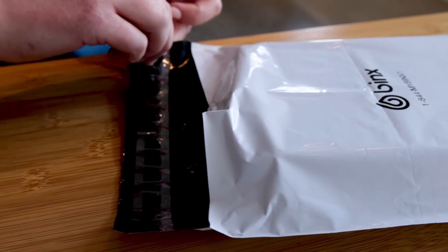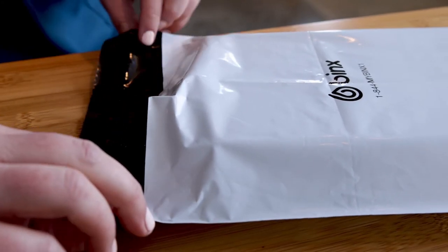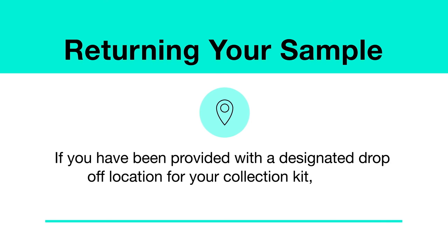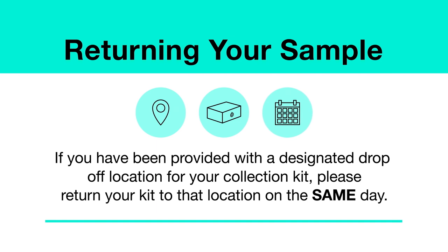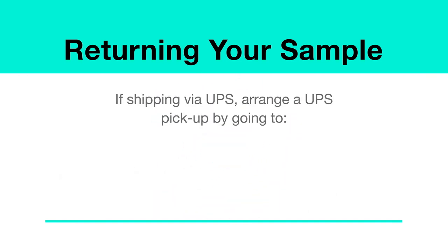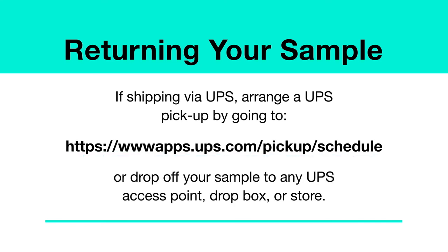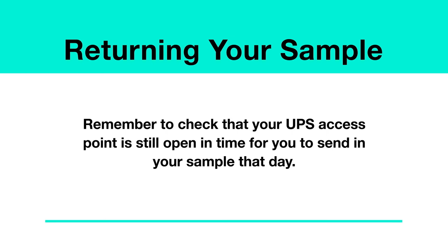If you are part of a university or testing program, you may not be provided with an individual return envelope and can drop off your kit just in the box. If you have been provided with a designated drop-off location for your collection kit, please return your kit to that location on the same day. If you're at home and shipping your sample back to the laboratory, you can either arrange a UPS collection by going to the UPS site, or drop it off at any UPS access point, drop box, or store. Remember to check that your UPS access point is still open in time for you to send in your sample that day.